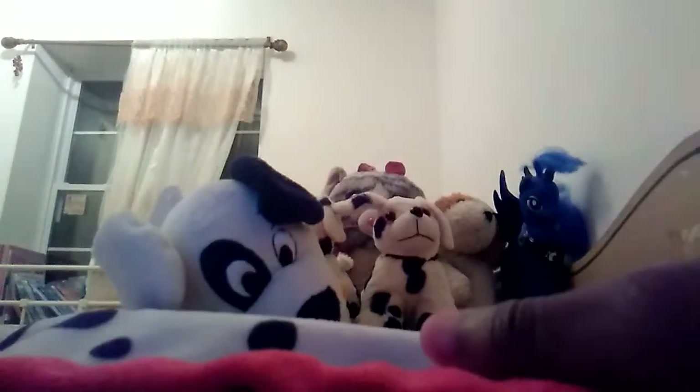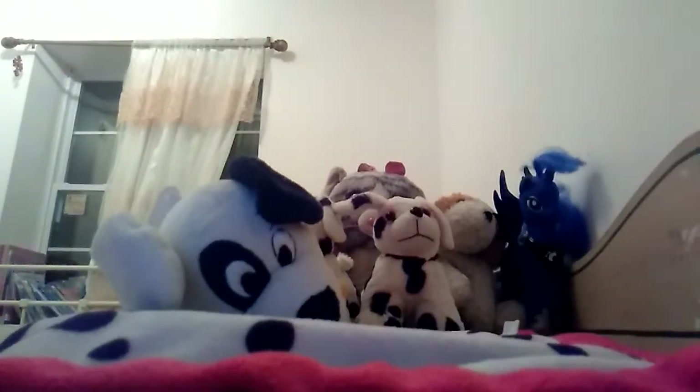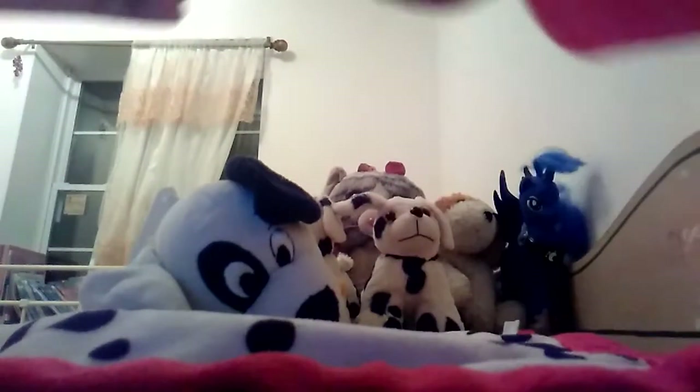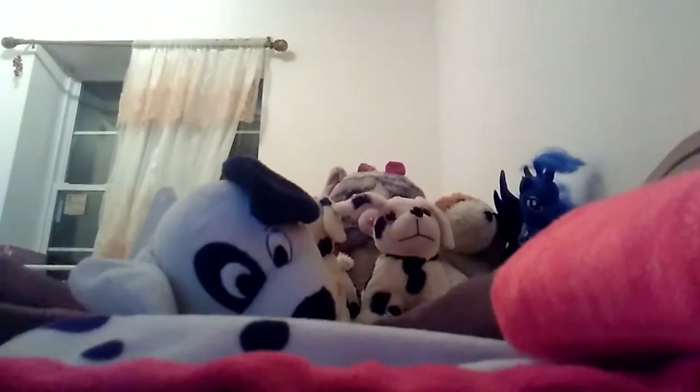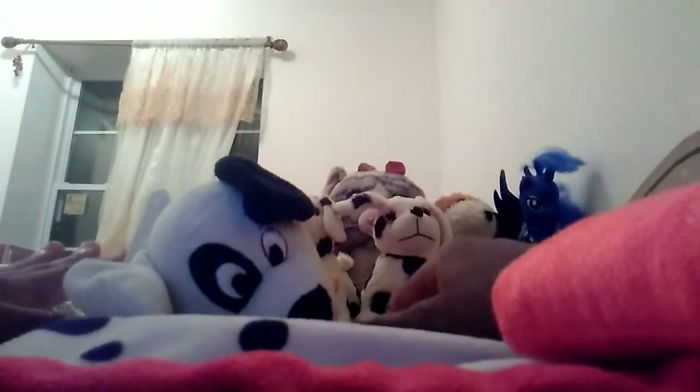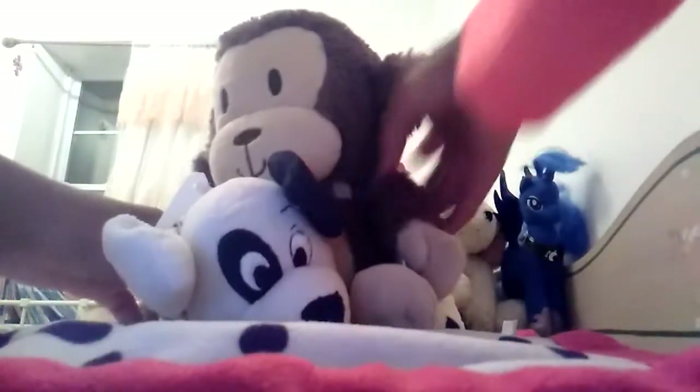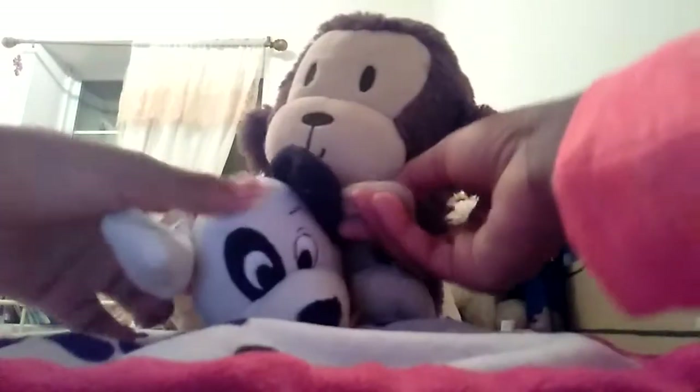Hey guys, it's Clean Dog Love and we're gonna be checking out some new toys today, so it's gonna be so fun. First toy up, we got this monkey — well, it's gonna be checking out Marshall of course.